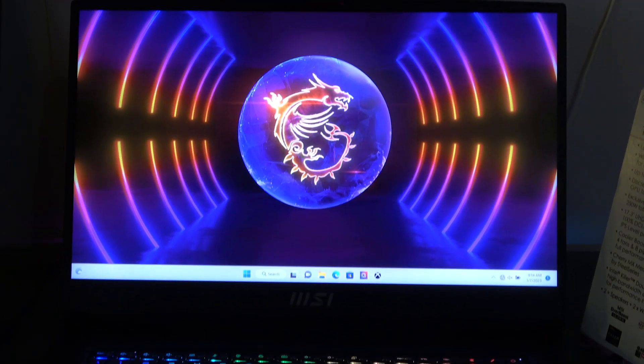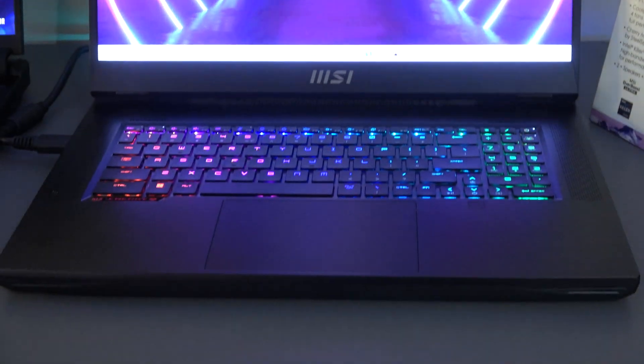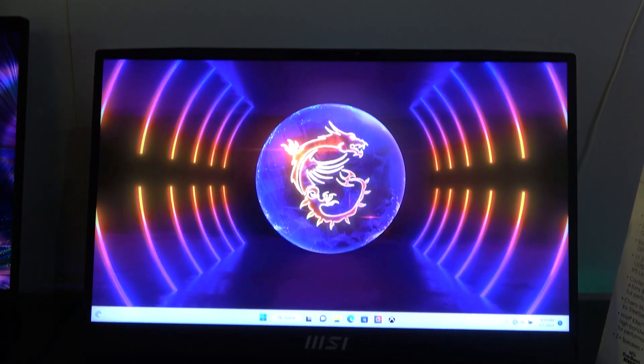This is the MSI Titan GT77HX. It comes with the world's first 17-inch gaming mini-LED, 4K display, and also a 144Hz refresh rate.